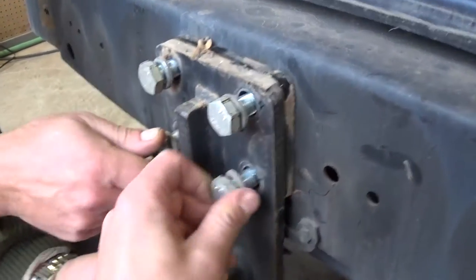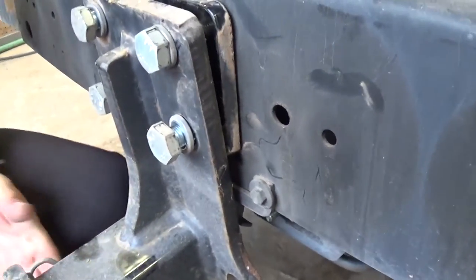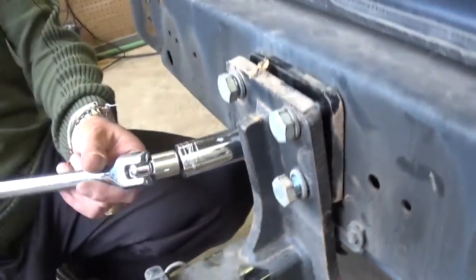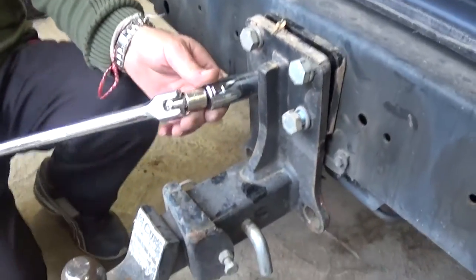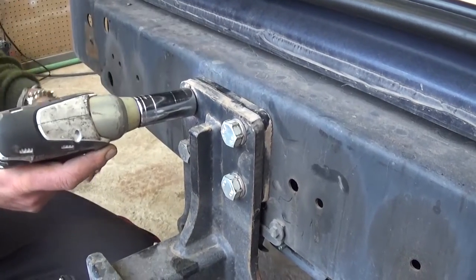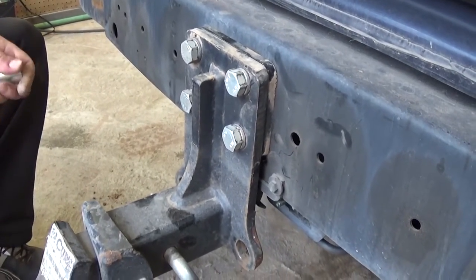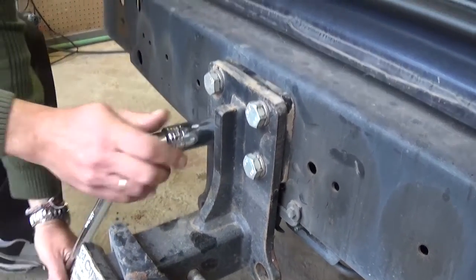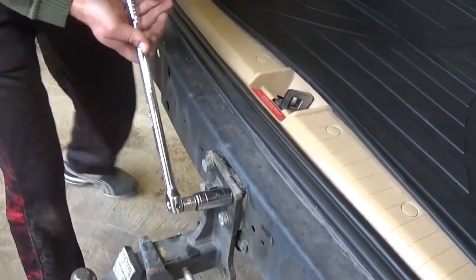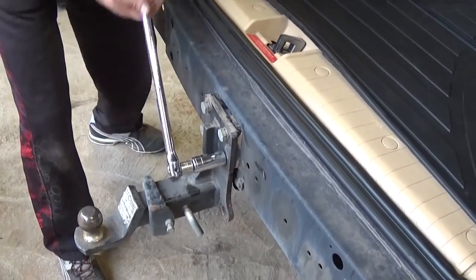You need to tighten those pretty good. I don't remember the exact specs, but when you order the kit you're going to have instructions on exactly how much to tighten them. Just get them tight all the way. Use a big breaker bar or big ratchet and get them tight and snug.